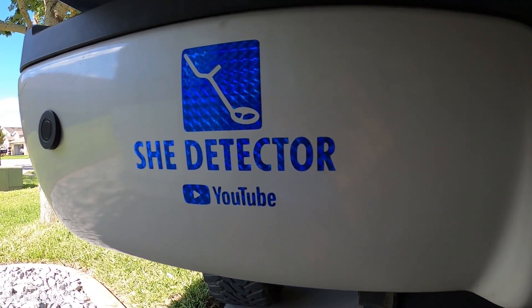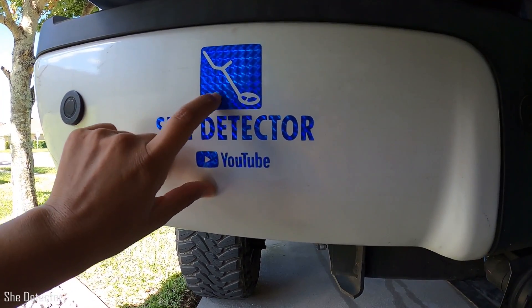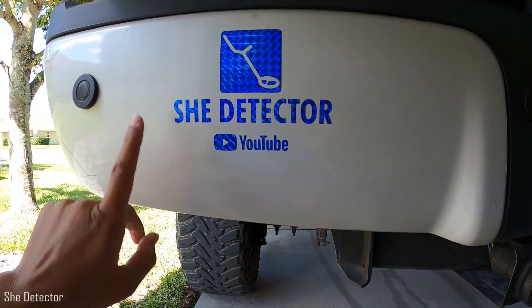Check out this bumper sticker we made for He Detector's truck — it's in a blue holographic vinyl that says She Detector. Someone recognized the sticker on my husband's truck, pulled up to him and said 'hey, She Detector,' then saw it was He Detector. Shout out to whoever you were — hopefully you saw this video.